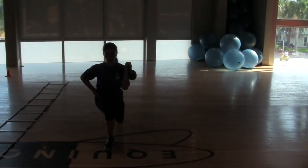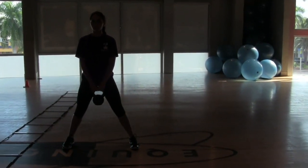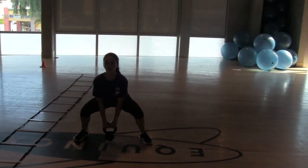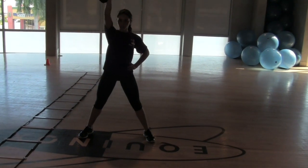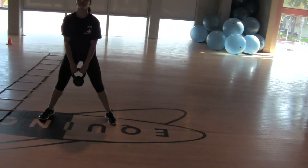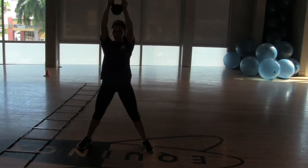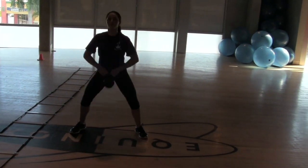Grab the kettlebell with two hands, spread your feet. You're going to squat down, and as you come up bring it up, rotate the hands to the top. Two hands — spread them and press over your head. Remember that one? You got it. One — all the way down, squat at the bottom. Good. Two.